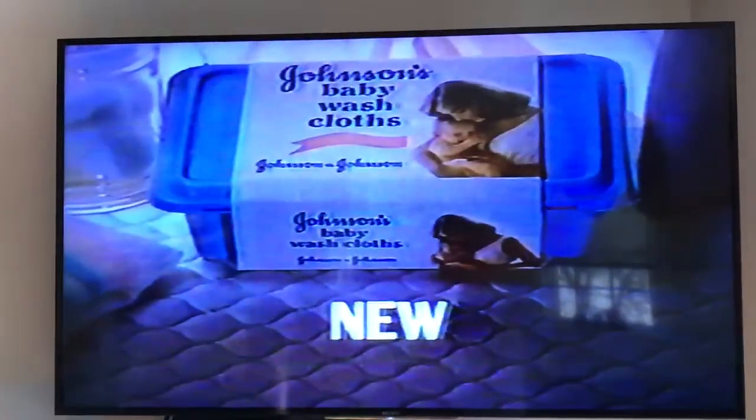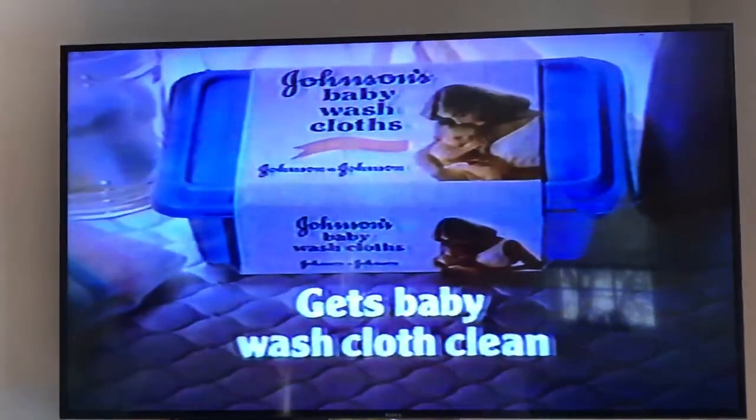New Johnson's Baby Wash Cloths from Johnson & Johnson. Gets baby washcloth clean.